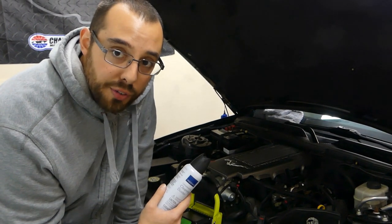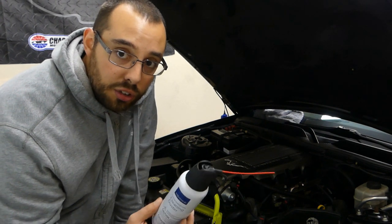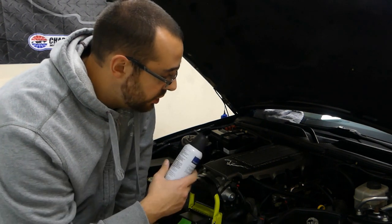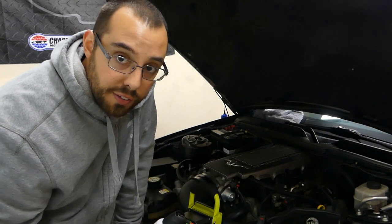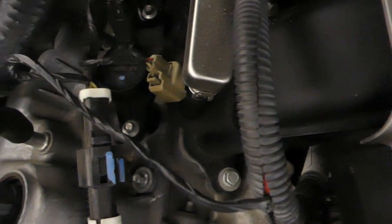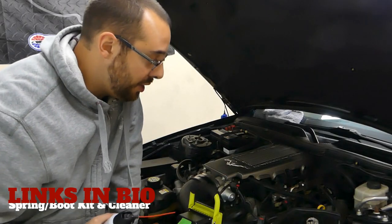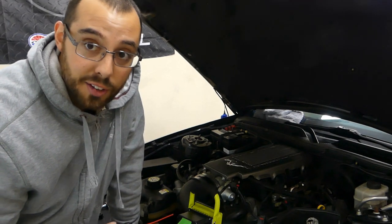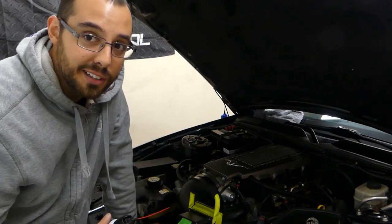Before you go ahead and remove any of your coil-on plugs, it's a good idea to use some compressed air or your compressor. You're going to want to blow off all around the valve cover and the head where the coil-on plugs are sitting on top. It's very common for dirt, debris, pine needles, and whatever to get thrown in there. The last thing you want to do is open up your spark plug well and have dirt and debris dumping down in there. The spark plugs on these three-valves are bad enough as it is.